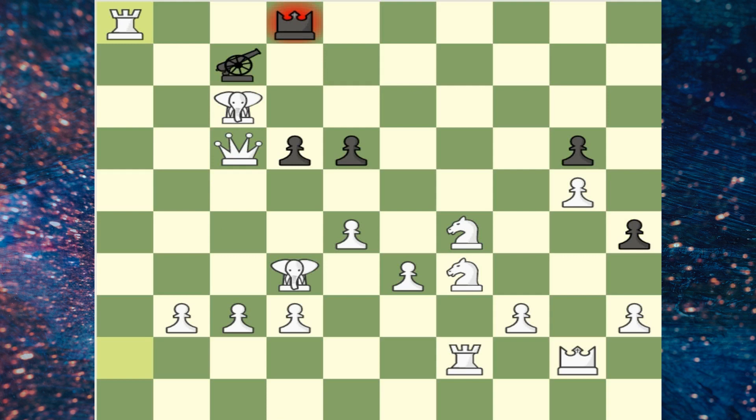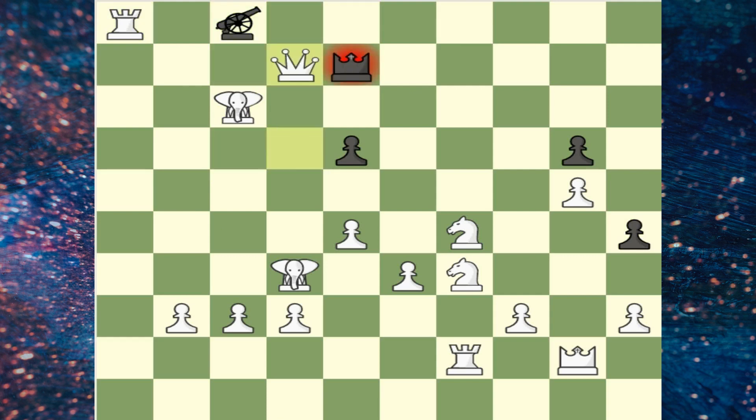The rules are essentially the same as chess, but with two new pieces, the elephant and cannon.